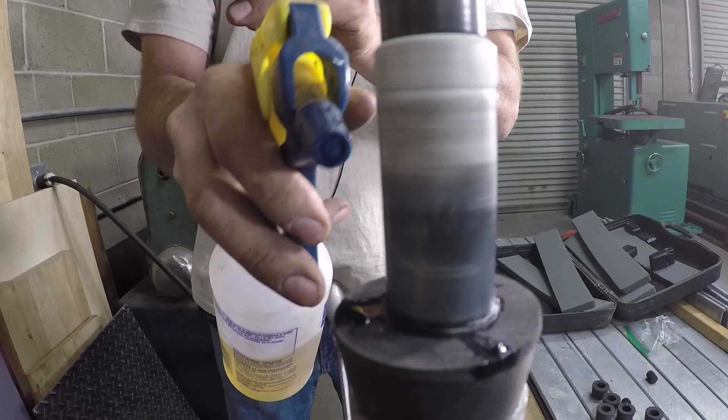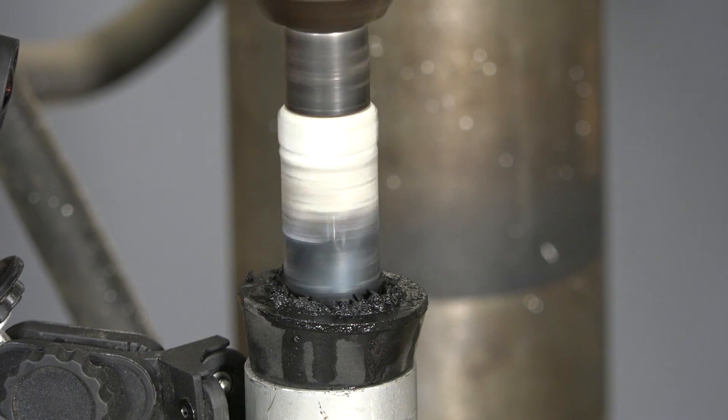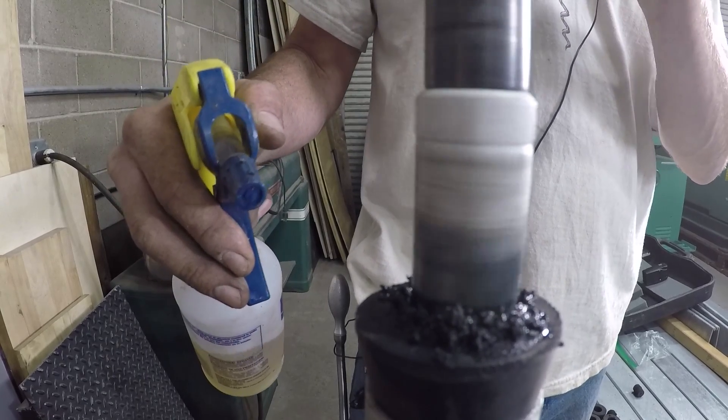Literally all you do is start your cut and then spray a little bit of WD-40, come back up. That little bit of lube keeps the stopper from breaking loose and spinning in the hole.